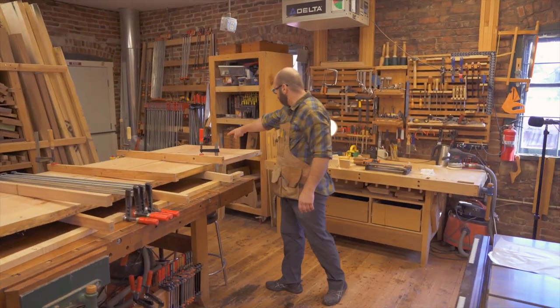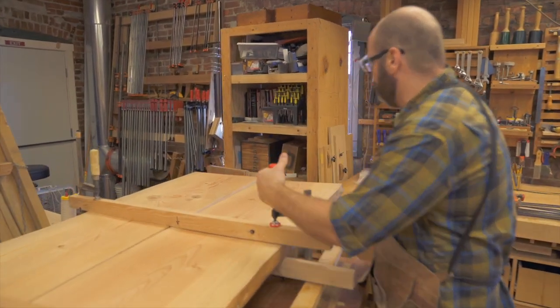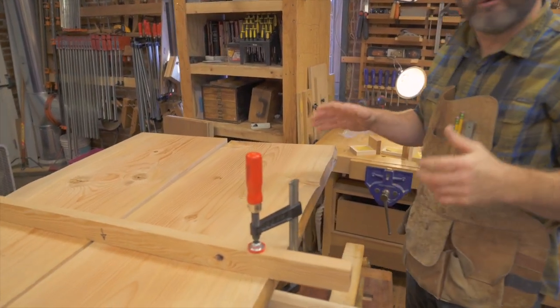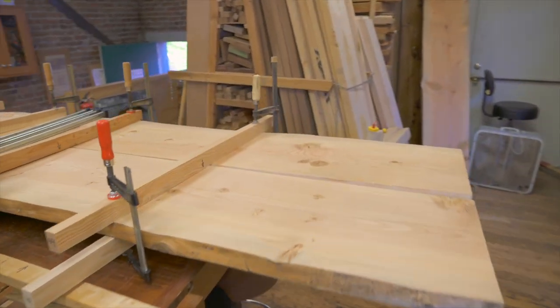See how far off these are — watch what happens when I come here. See how they pull themselves together all by themselves. I don't have a lot of pressure on here yet, so these slabs I can still move together, but they're pulling themselves flat right now and I don't even have to work on it all that hard. I do this kind of thing all the time.